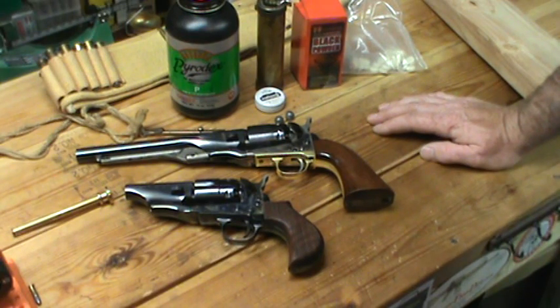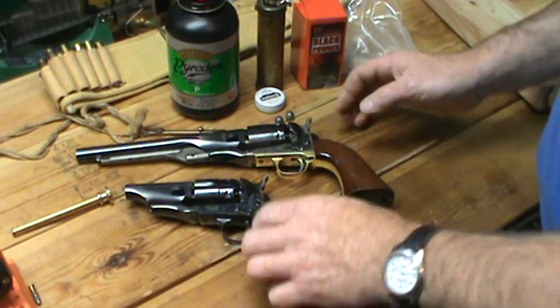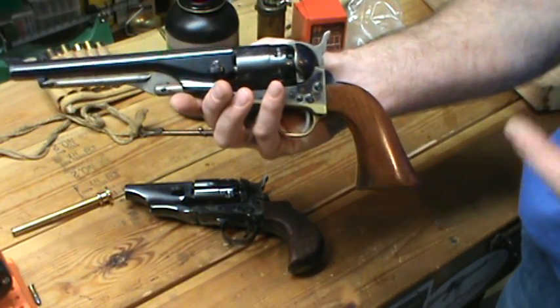Hey, everybody. How's it going? Sorry for that introduction, but I had to do it. So basically what we got here is a concealed carry version of the Colt Model 1860 Army .44 caliber black powder ball and cap revolver.